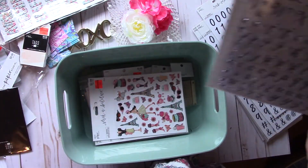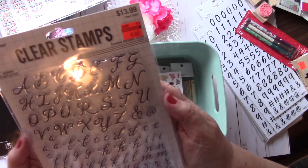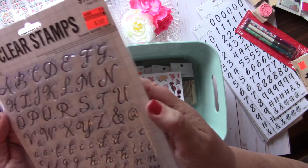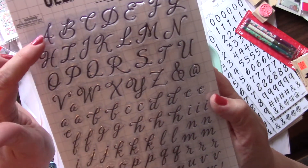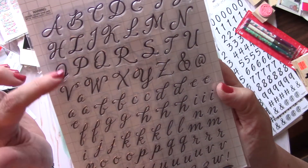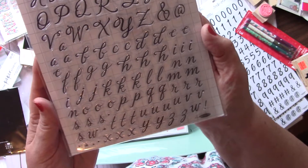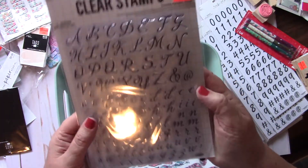And then they had some stamps on clearance. This is from Stampabilities — had been $13.99 and I got it for $3.49. These are all individual stamps and you have the uppercase and the lowercase. I just thought those were so pretty, so I'll be using those shortly.